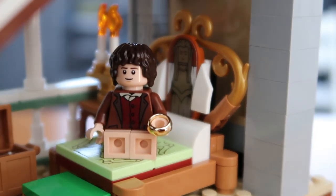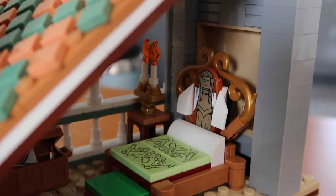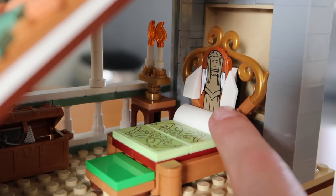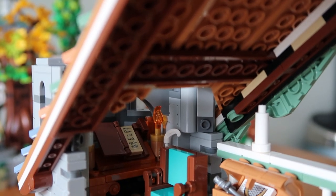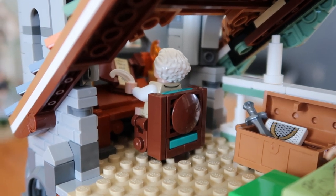What I love about this is that the bed is made so closely to match the one in the movies — you see this headboard with the elf carved out. Over here is like a little desk and seat, and that is the place where Bilbo is working on his book, 'There and Back Again.'